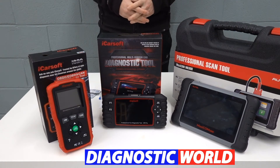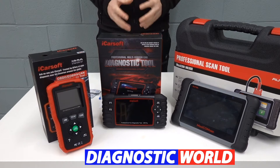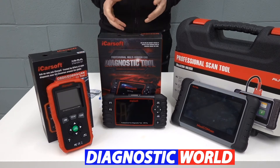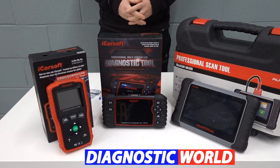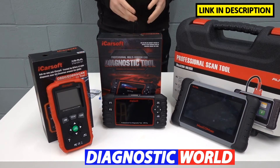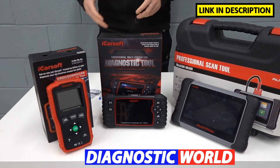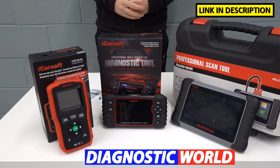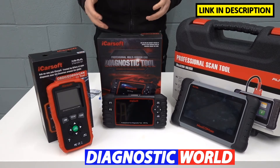Hi guys, thanks for tuning in to the latest episode on the Scan Tool Network. In this video we're going to be looking at the best diagnostic scan tools and scanners for Suzuki vehicles in 2021 and 2022. I'll put links to all of these kits in the description below — it's really important that you follow those links because they will take you to genuine and official products. Unfortunately fakes and clones do exist; they can cause your vehicle a lot of damage and just won't work as well as they should.